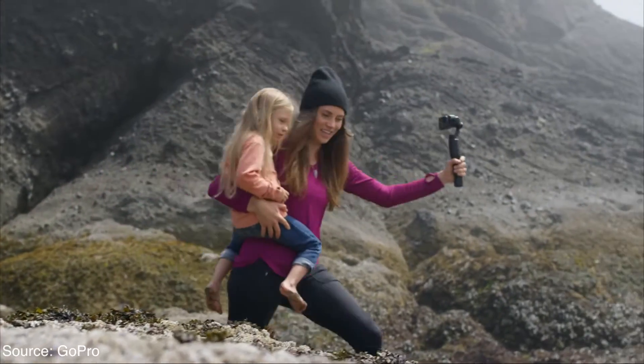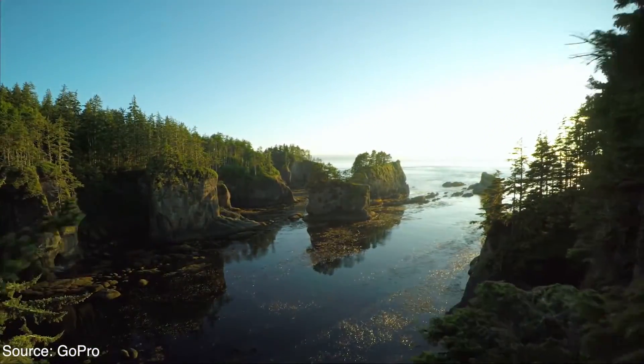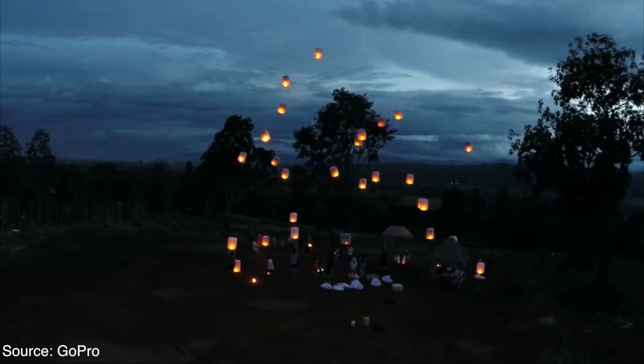Unlike the DJI drones, the Karma has its camera positioned on the front and not slung underneath the drone. GoPro says this will help eliminate the rotor fans which can crop up your shots if you are flying a DJI drone forward at full tilt, which is really annoying.